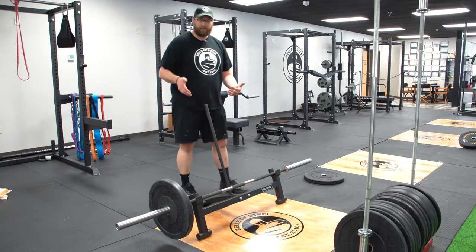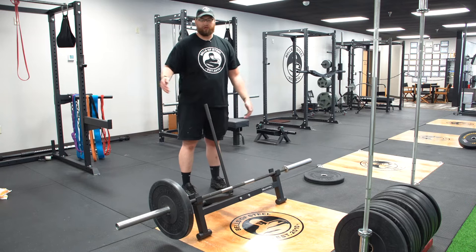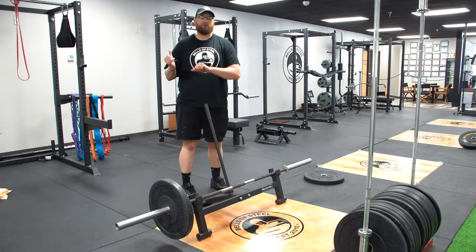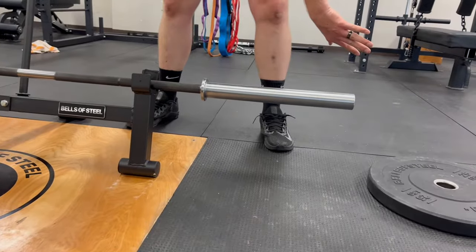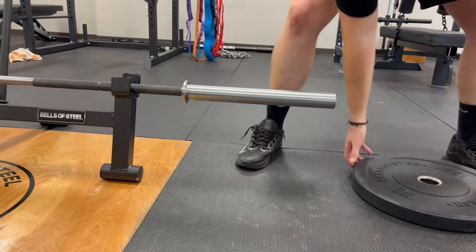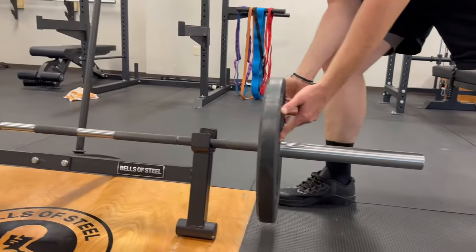The same rules apply as a rack — if you have two plates on one side it's going to tip, so make sure you're evenly taking these off just like you would on a rack. This is a great addition to any home gym and any gym in general for making weight changes really easy and really efficient.